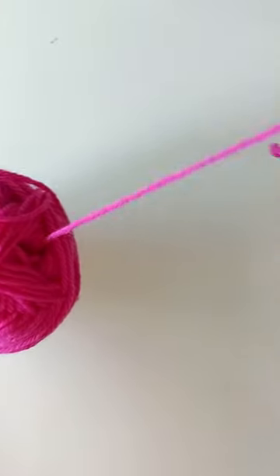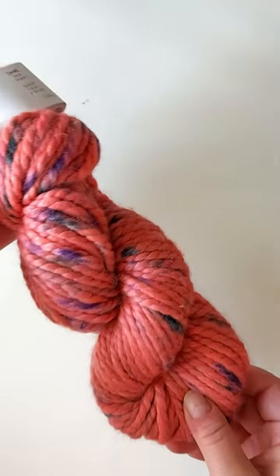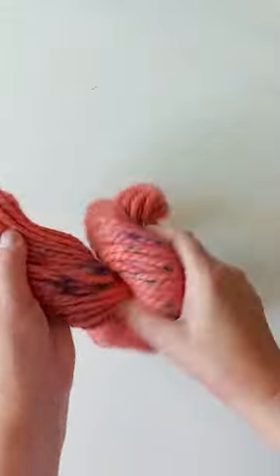It is almost always best to start yarn from the middle, then it doesn't roll around. But what about skeins? How do you best wind them?